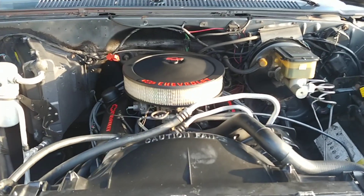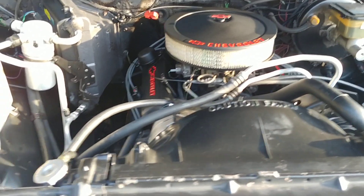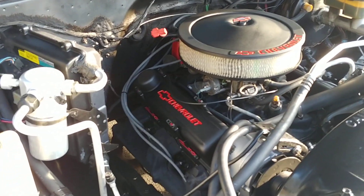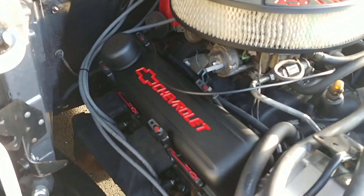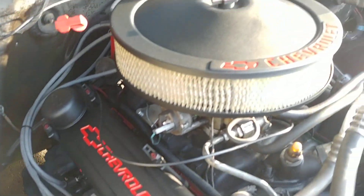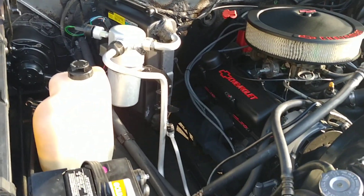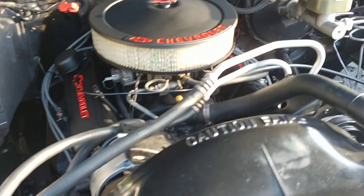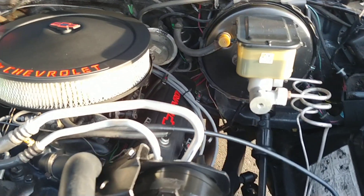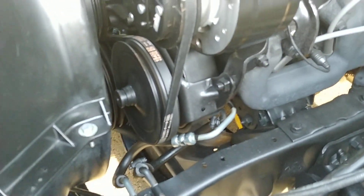This truck has what I was told is a crate 350 motor — certainly a V8. It's got a dress-up kit in black with red Chevrolet lettering on the valve covers and air cleaner. Super clean, runs great. The truck does have AC, power disc brakes up front, and power steering. There's a nice new AC compressor and it does blow cold.